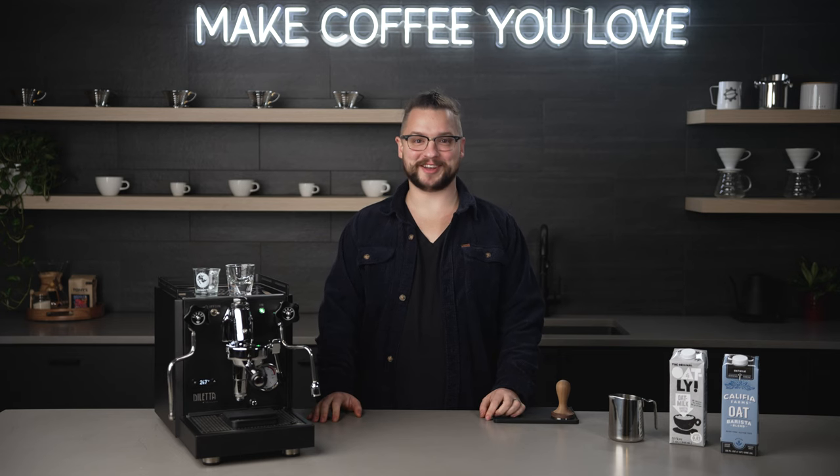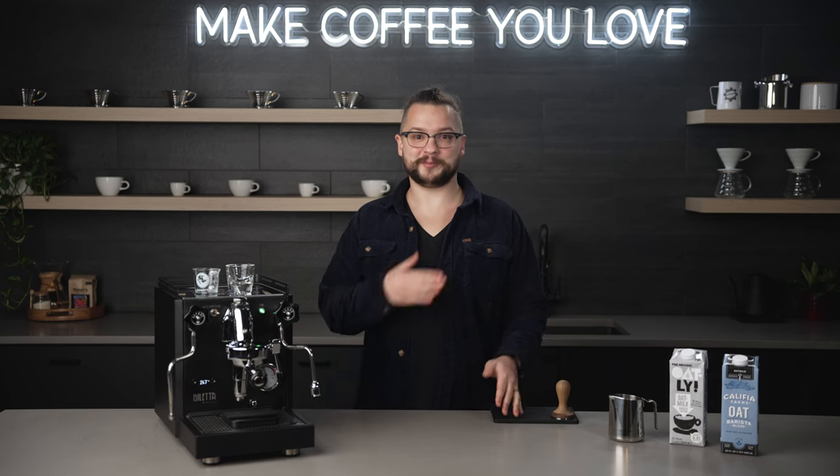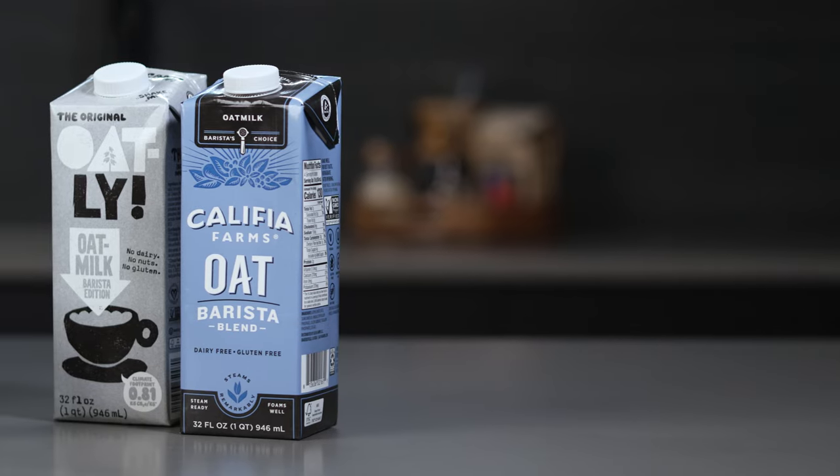Hi everybody, it's Sean from Seattle Coffee Gear. Welcome back to our channel. Today I'm gonna walk through how to steam silky smooth dairy-free milk. If you're lactose intolerant, vegan, or simply like the taste of plant-based milks, stick around — we'll have some tips for you.